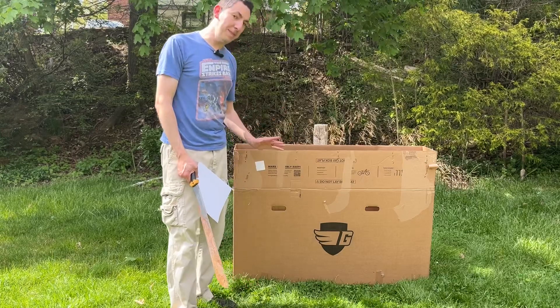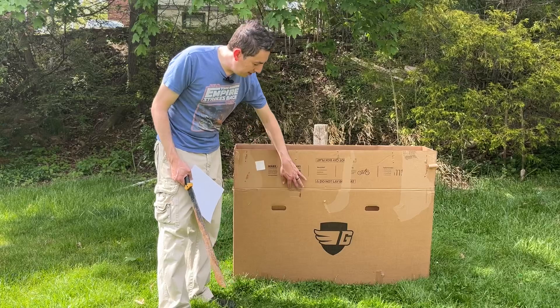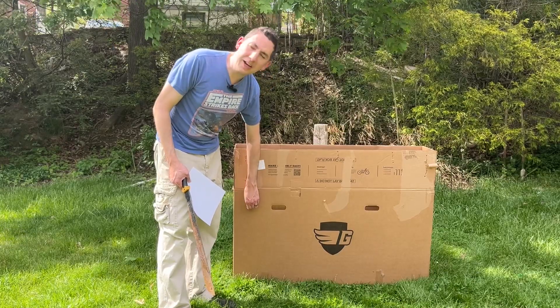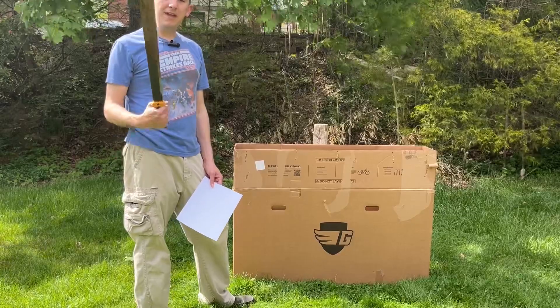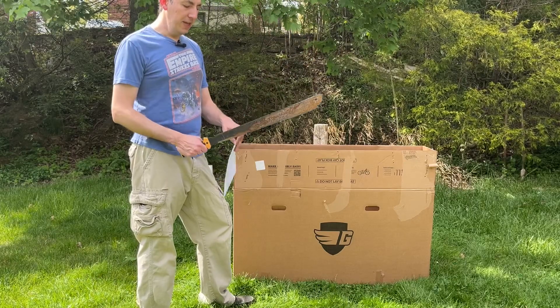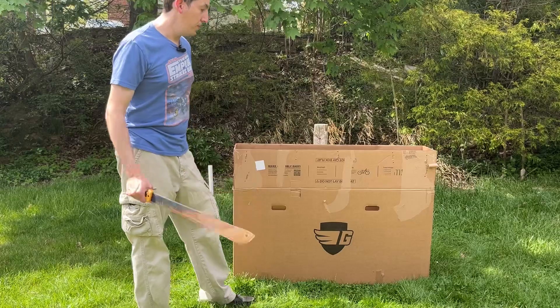We're going to be measuring the depth of each cut down to the centimeter, but this isn't going to be super robust scientifically. The box is reasonably homogenous, but there are some holes and strips cut into it. I got rid of most of the tape, but there are still a few pieces stuck on it. Last time I did a test like this, everyone was asking how would a machete compare to a sword — so we're going to be including a machete. This one is still paper-cutting sharp, so we'll start right off.